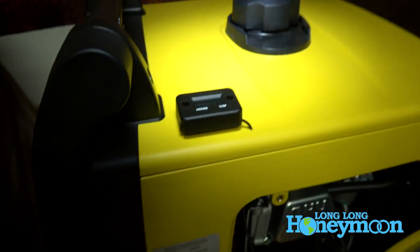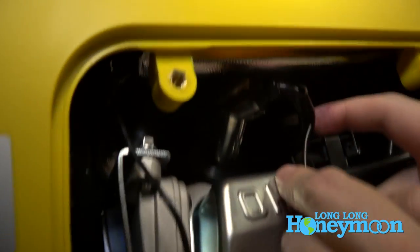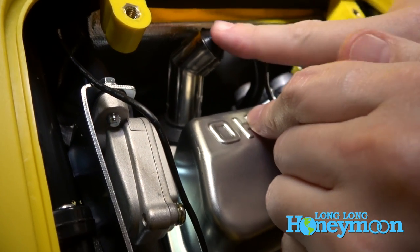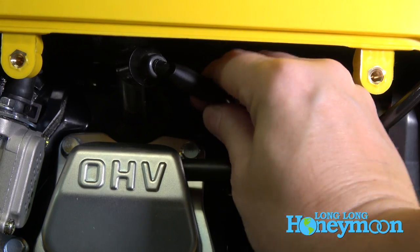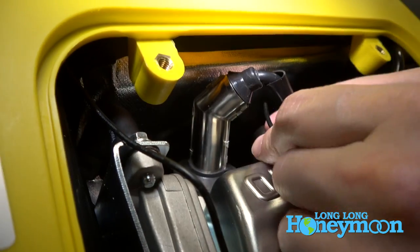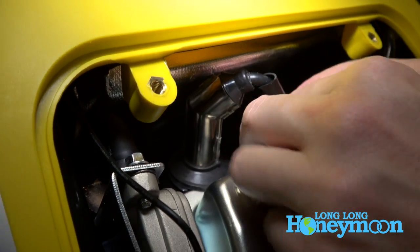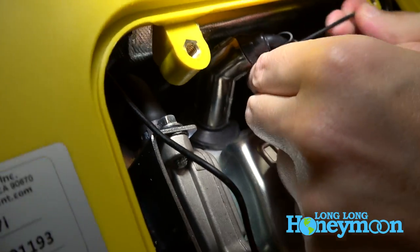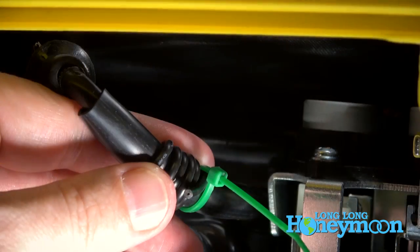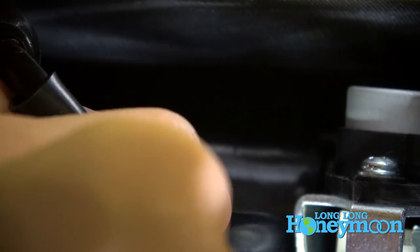I'm supposed to wrap this wire around four centimeters below the end of the spark plug boot. Here we have the spark plug boot, and I'm going to start wrapping right around here. We're going to wrap it probably at least half a dozen times — nice and tight around this cable. I've got this thing kind of zip-tied together now.